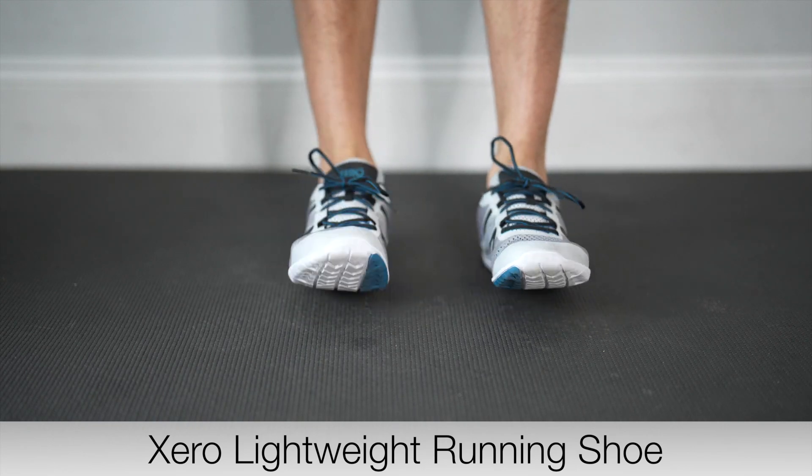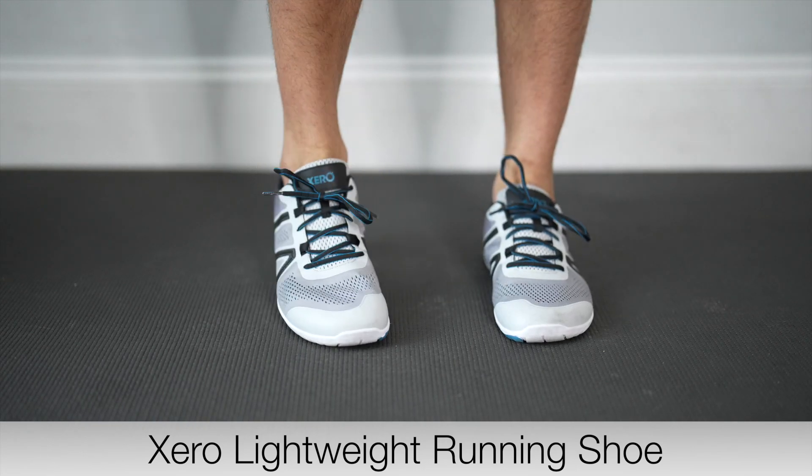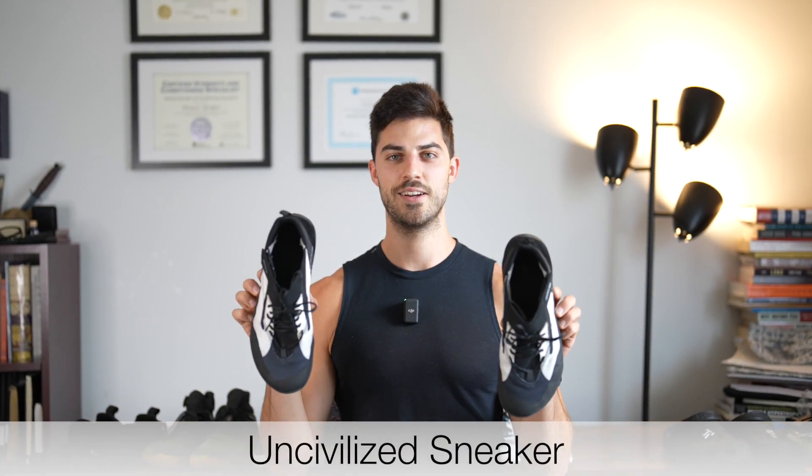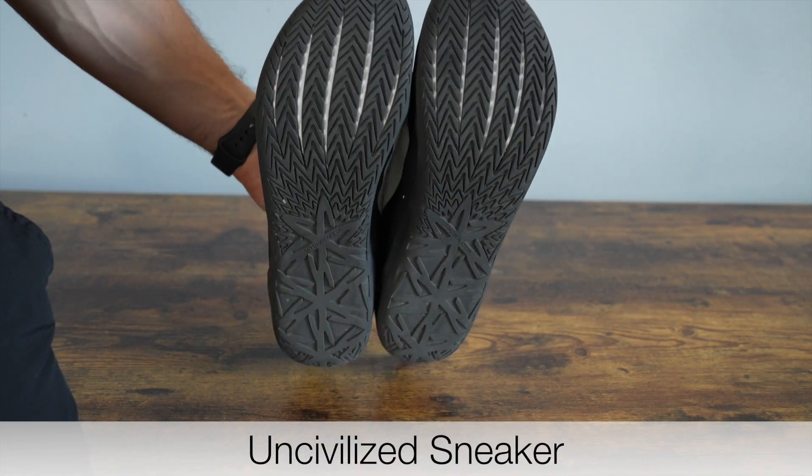Overall they're comfortable — I got a size bigger but I wish I would have gotten a size and a half bigger. It's a great shoe for the gym but definitely not for running or extended periods of walking.